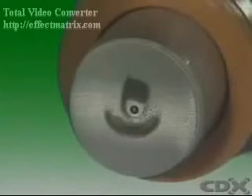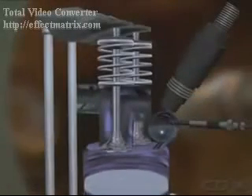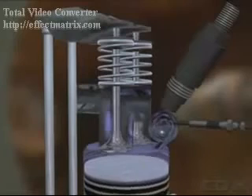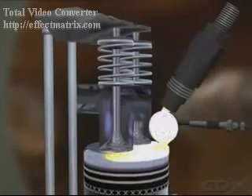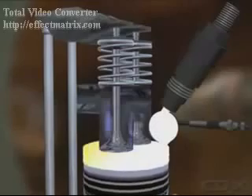In pintle type nozzles, a pin, or pintle, protrudes through a spray hole. The shape of the pintle determines the shape of the spray and the atomization of the spray pattern. Pintle nozzles open at lower pressures than hole type nozzles. They are used in indirect injection engines, where the fuel has a comparatively short distance to travel and the air is not as compressed as in the main chamber.